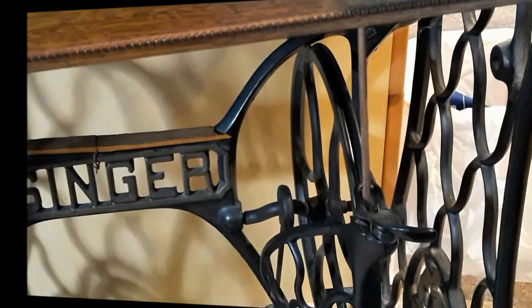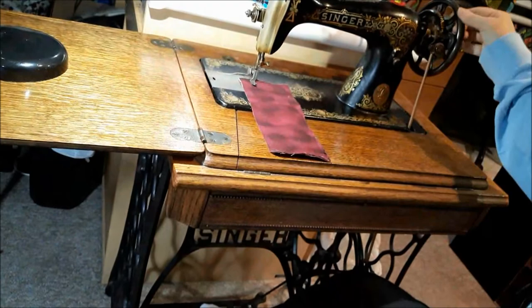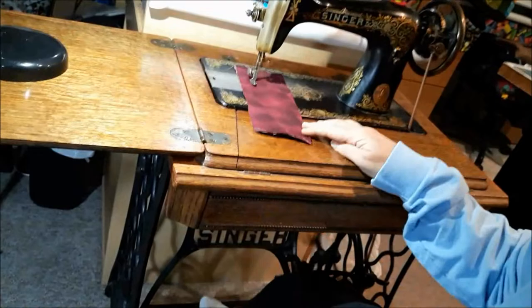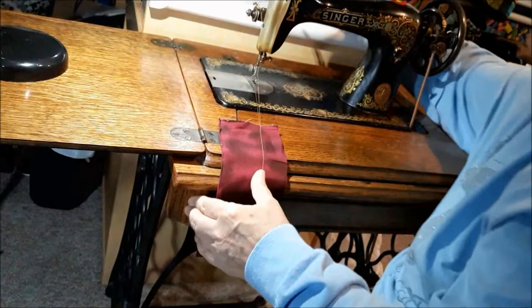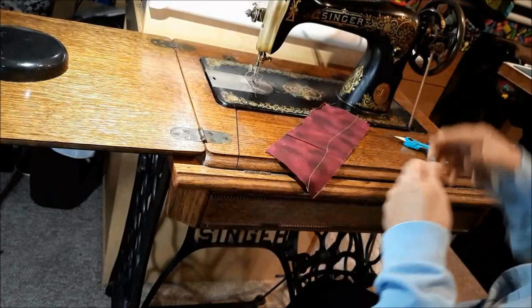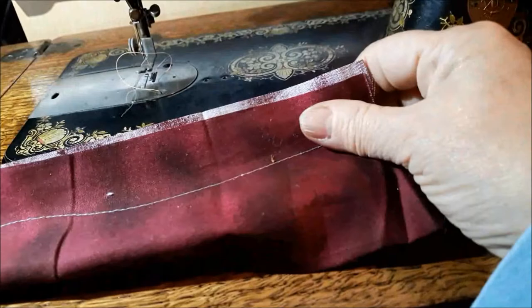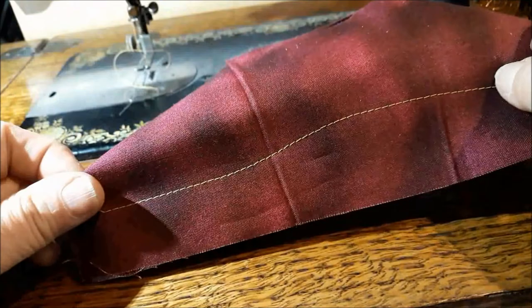Now I'm going to put it back on the bottom wheel. Let's try it out — make sure the belt is coming toward me before I start treadling. Look at that. Perfect. She's quieter now and not making any problems. The bobbin had so much gunk in it — it was horrible. I had to take it all apart and bathe it in kerosene and give it some oil. That is a sweet stitch. Beautiful. Perfect stitch.